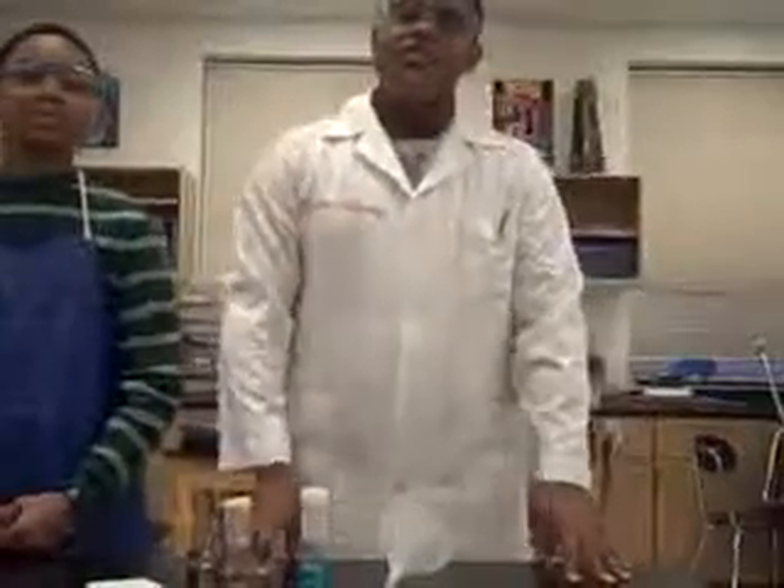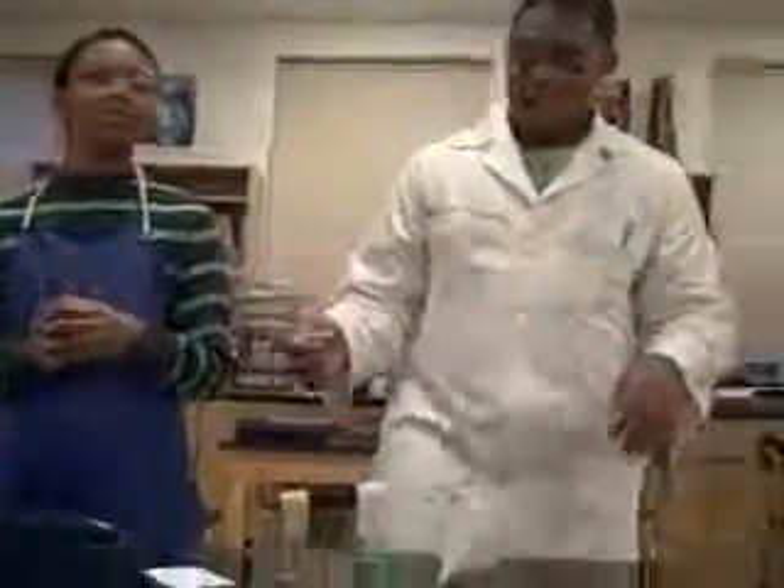Welcome to the Dream Seeker Science Show. I'm the professor and this is my assistant, the assistant. Right now we are going to show you how to anesthetize fruit flies.